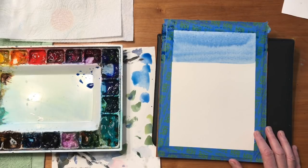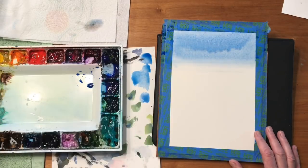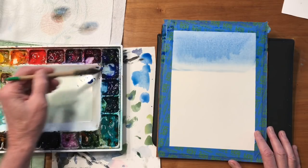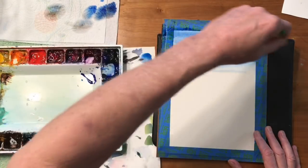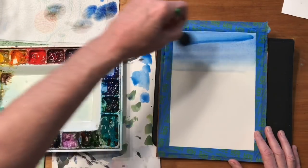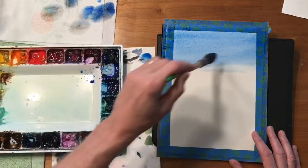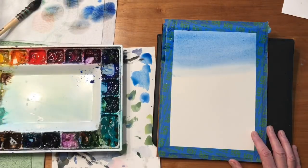I'm going to rinse that brush out and hit the bottom with clear water. I'm looking at this blue up in here and it looks like it's still going to end up lighter than I want it, so I'm going to hit that with some more pigment. You should notice I use a lot of water — it's real juicy. It's important to use a big brush too. Use the biggest brush you can for as long as you can in your paintings. Your painting will stay fresh longer and not look tired and overworked.